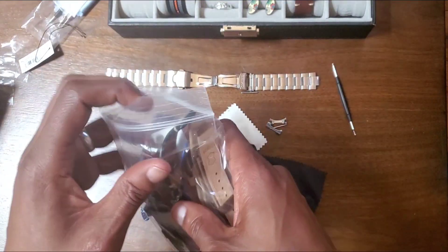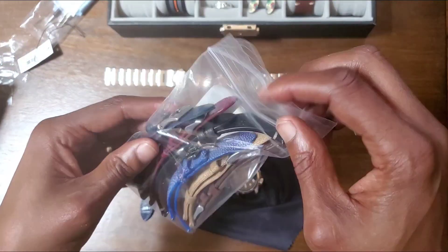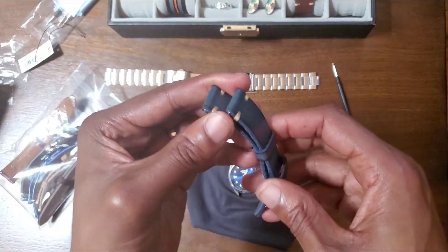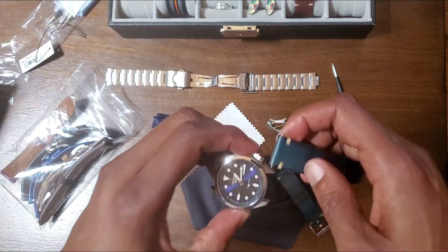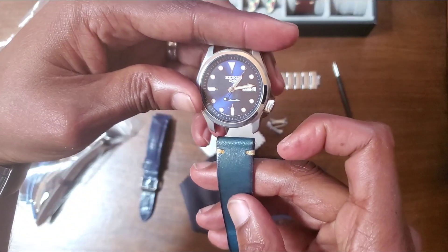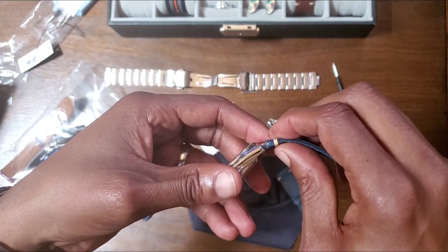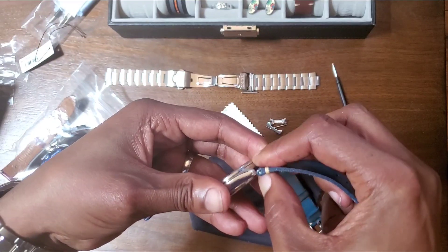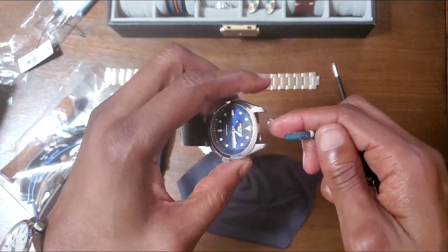I couldn't wait — I have another watch coming, which I'll talk about in a minute, but in my trusty bag of straps I have this strap, and I was curious to see how it looked on this watch. So let's just go ahead and pop that on right now. That blue in the camera — yeah, that blue is not really going that well, but let's just see.